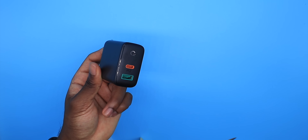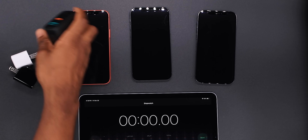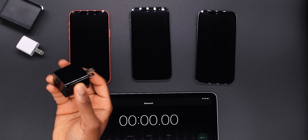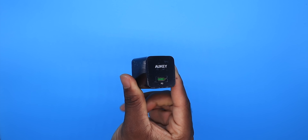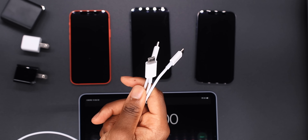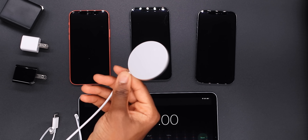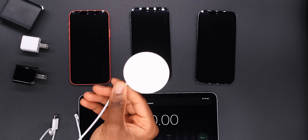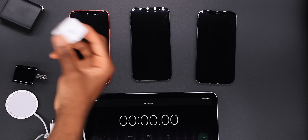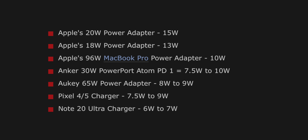I'm going to be utilizing the type C connection, and I have the Anker — this is a 20 watt power adapter. Then we have the Aukey yet again but this is an 18 watt power adapter. I'm going to be using the official lightning cables during this test, but I did purchase the MagSafe charger. This is 40 bucks — it doesn't include a power adapter, which is unfortunate. I'm going to test this out towards the end, because I want to utilize that 20 watt — that's the best way to charge with the MagSafe if you have a 20 watt power adapter.